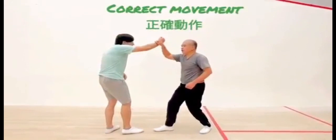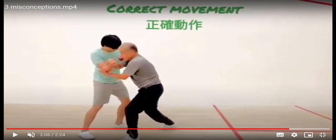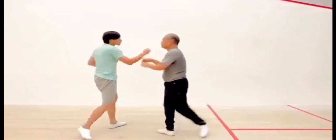What you're supposed to do is grab your opponent's hands and then twist, so it locks the elbow and then goes on to lock the shoulder as well. Then you go forward, so the forward momentum will bring your opponent back.